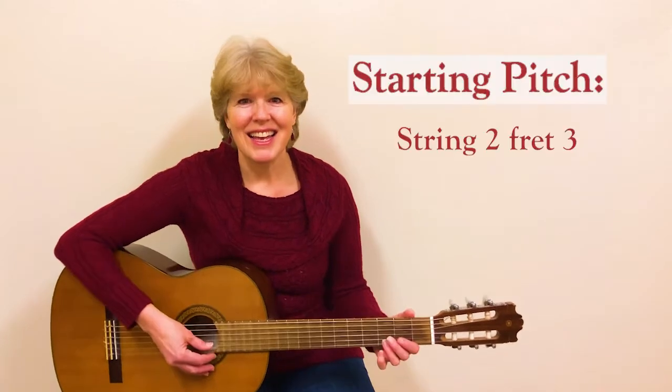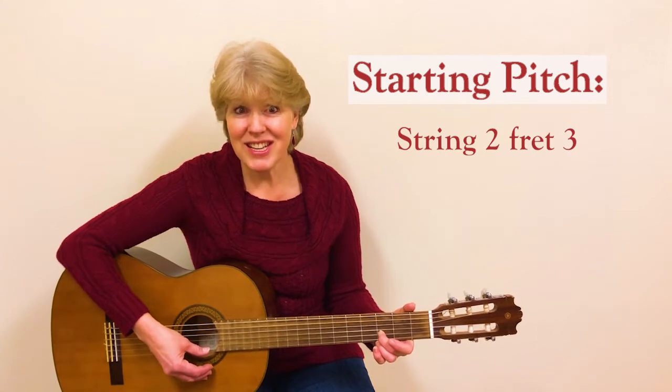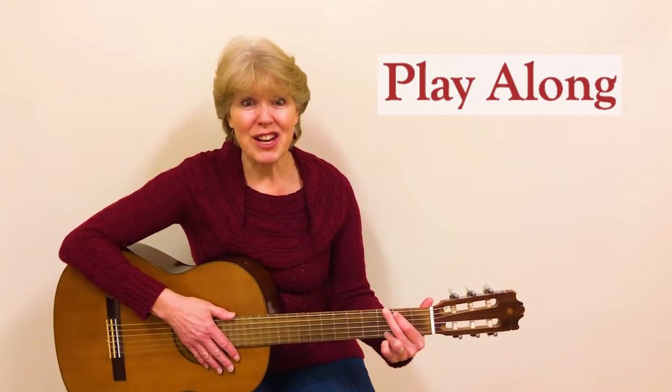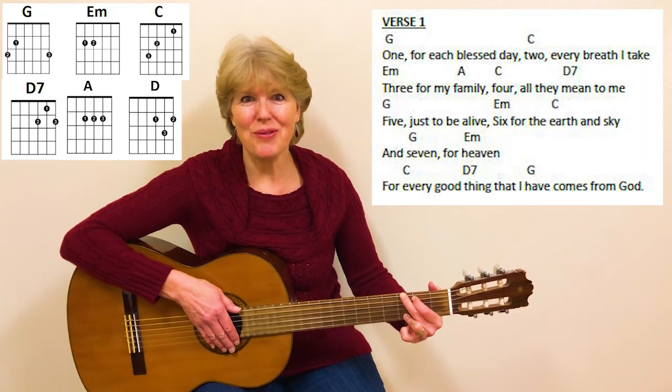So play however you want. The starting pitch for this song is string two, fret three. That's where our voice should start. So grab your guitar, get in G chord position, and get ready to play along with me. Okay, here we go. One, two, three.